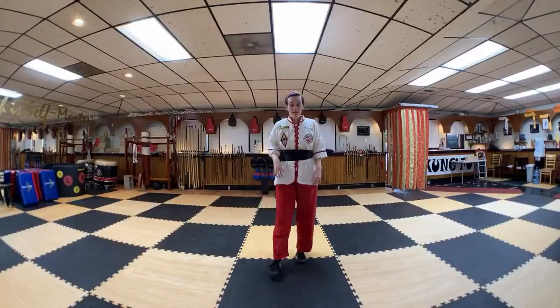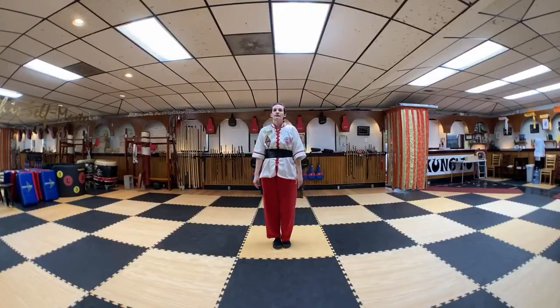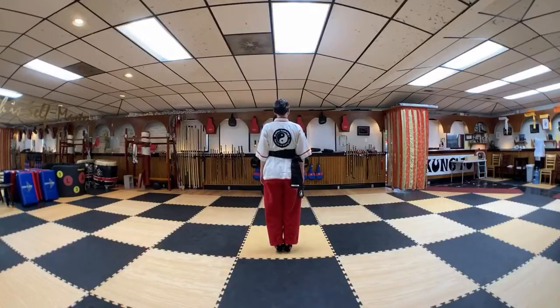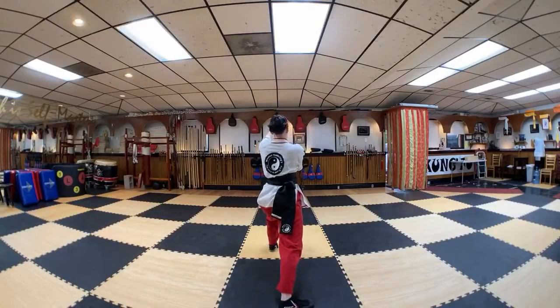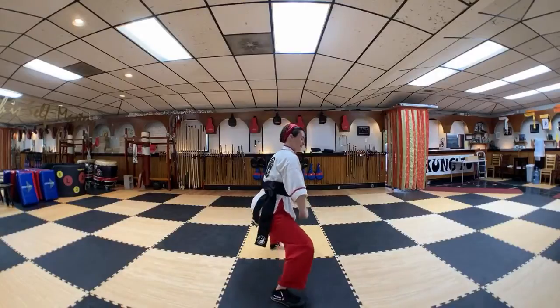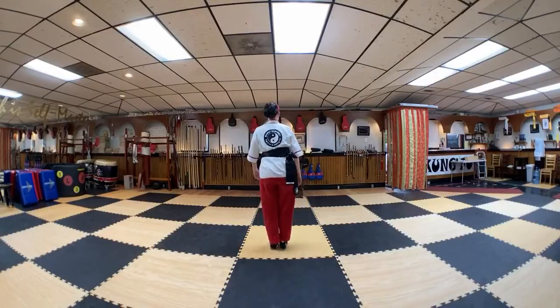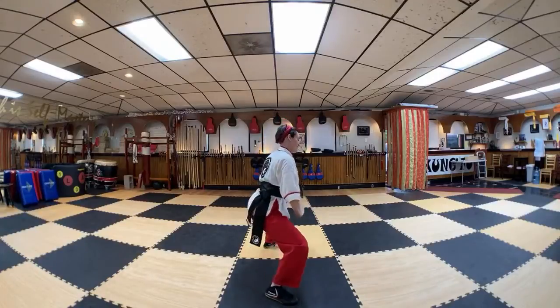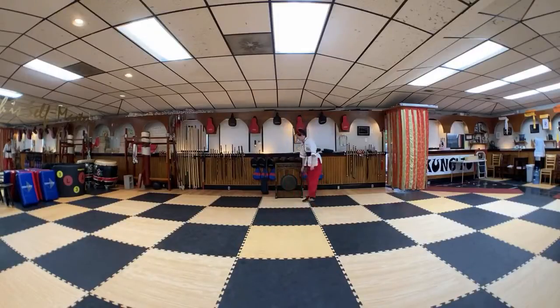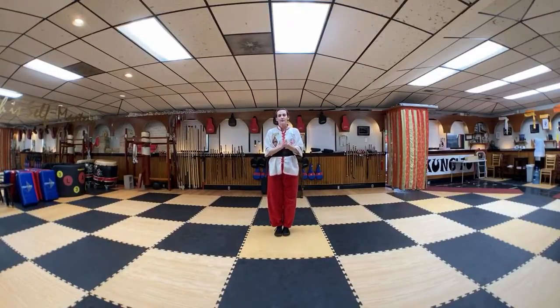That's all the time we have for black sash training today. Let's do our life skill. The path of self mastery requires a creative spirit. A creative spirit has no self doubt. Feet together. Bow to each other at home. Great job, black sash training.